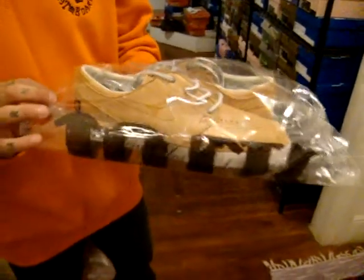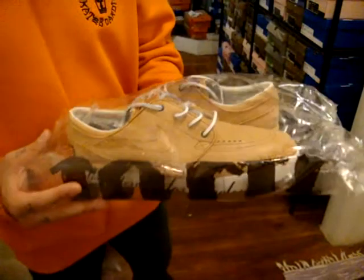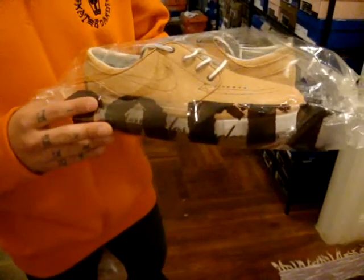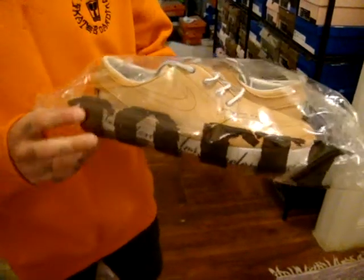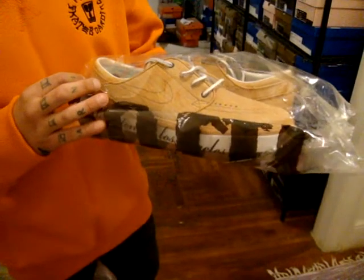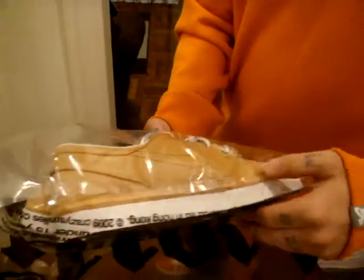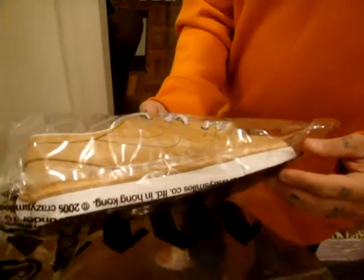The whole upper of the sneaker, from the back to the side panel to the toe box, is all wood. It's kind of light wood compared to those dumb clothes that he came out with. The Nike swoosh is stitched in, which is really clean. The midsole is white. It's got this extra wood piece on top of it, which is really dope.